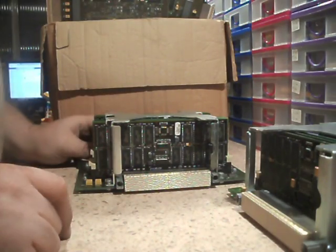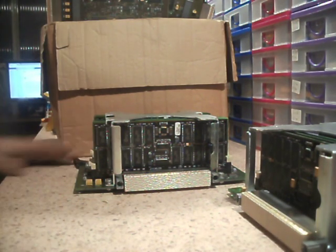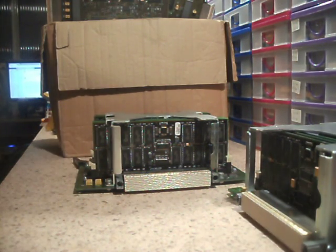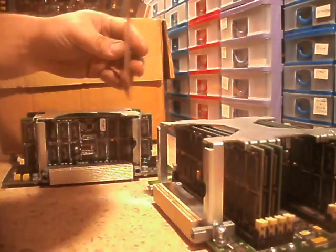The memory banks. To get these out I need a flat head screwdriver. It's just held in with this cage with four screws, one in each corner, so I'm just going to go ahead and take those out.